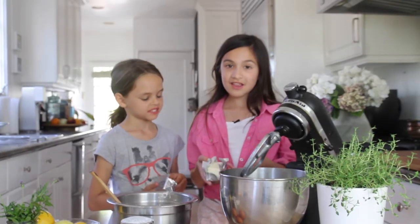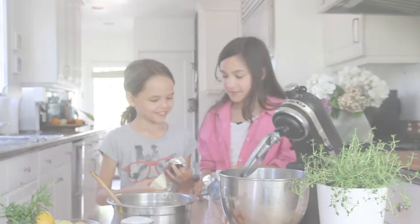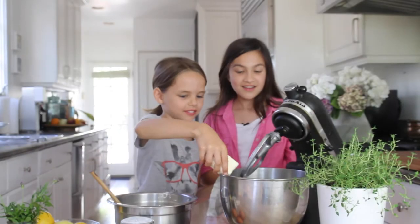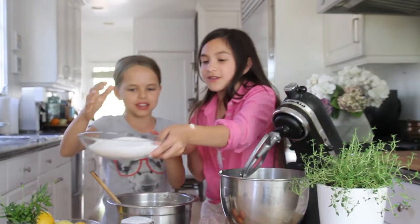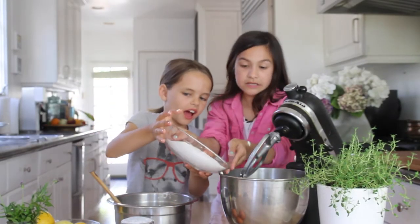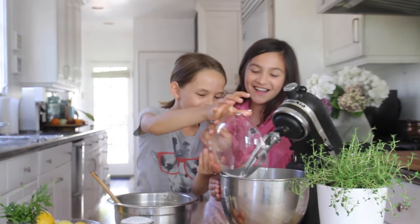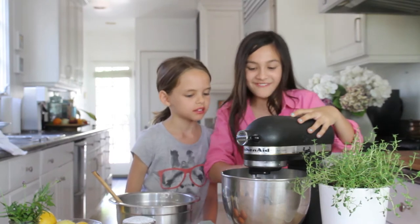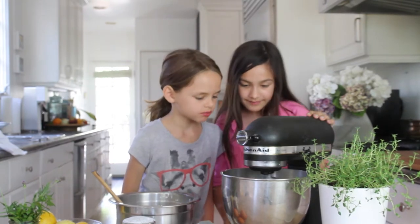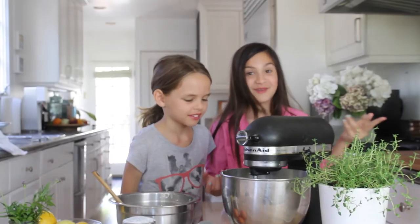First, you cream two sticks of butter with two cups of sugar. We already measured the sugar. Mix this on medium. How do you know when it's done? When it looks creamy.